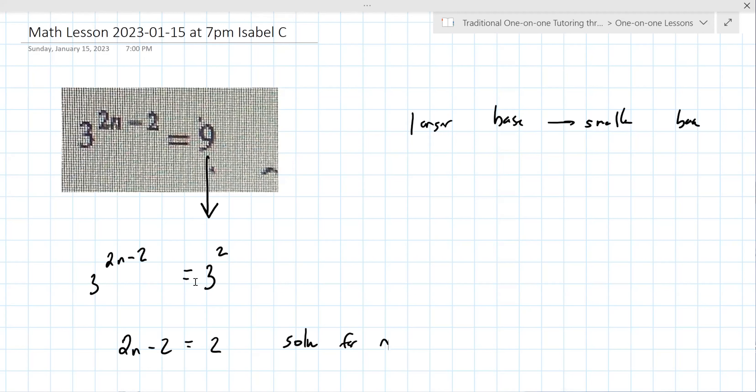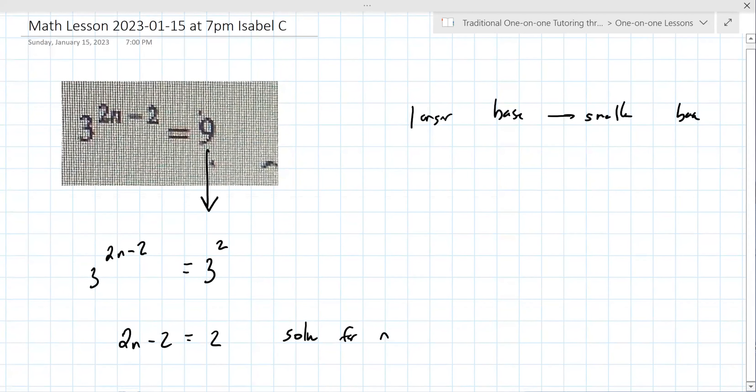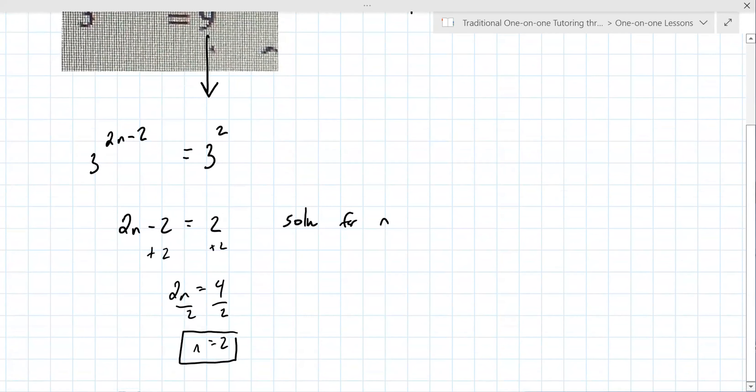Once the bases are the same — which is why you go from the larger base to the smaller base when you can — you then set the exponents equal. So you're going to add two to both sides, divide by two, so n is two. Any questions on that? No, that looks good. It's pretty straightforward.